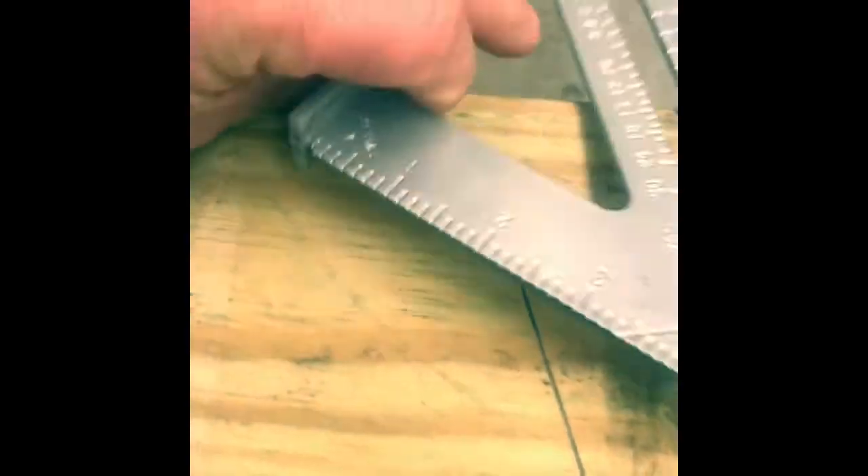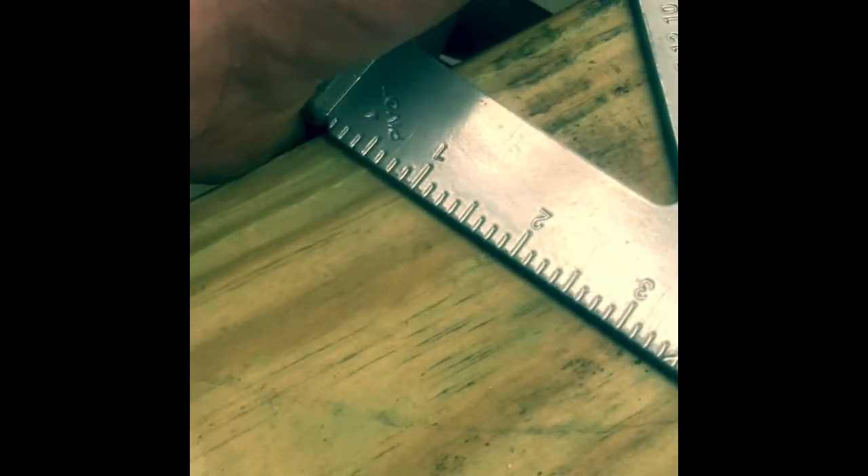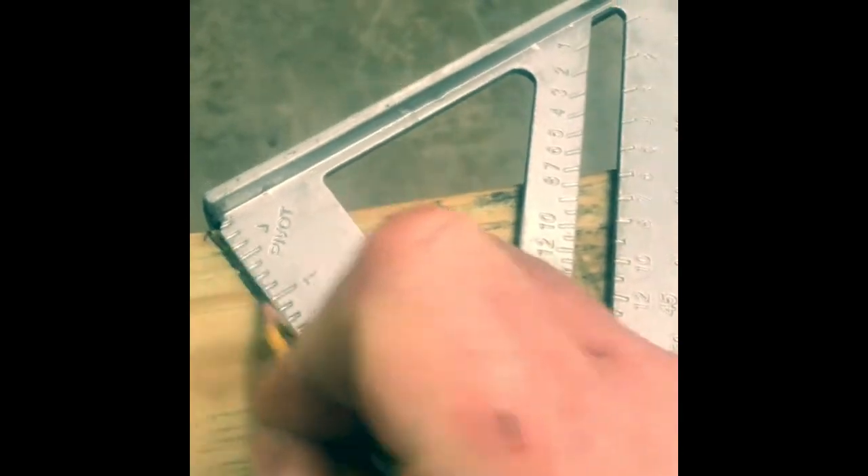Go ahead and scribe the line. Once you've got your line scribed, flip it over and get yourself used to manipulating the square to where you can see and line everything up. Then follow that line and make the saw cut at this end too.